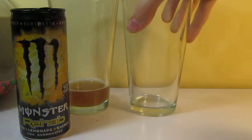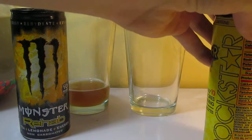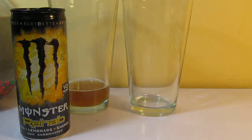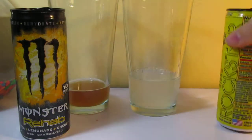Let's open the Rockstar, which I've never had before. These are hard to open. Smells very similar, a little bit sweeter smell to it. It's clear — I was not expecting that at all. It's completely clear, no dye at all.